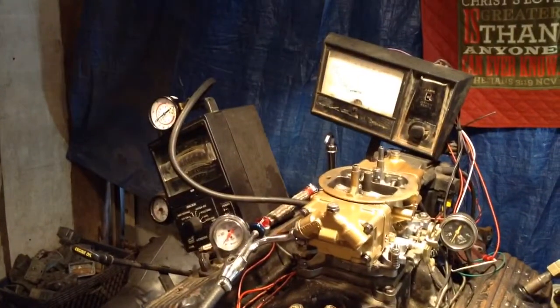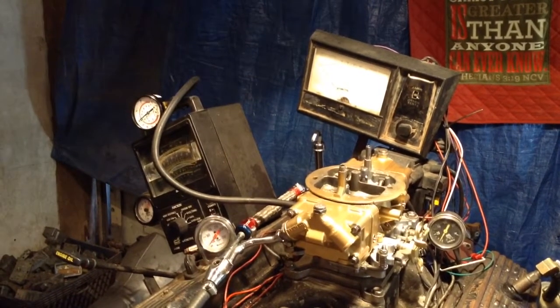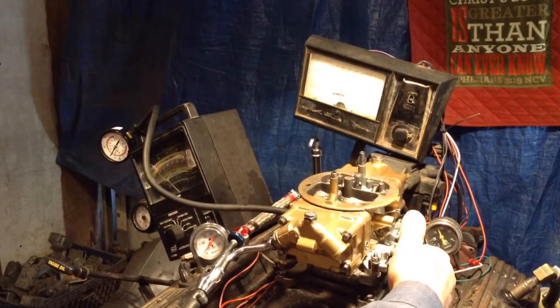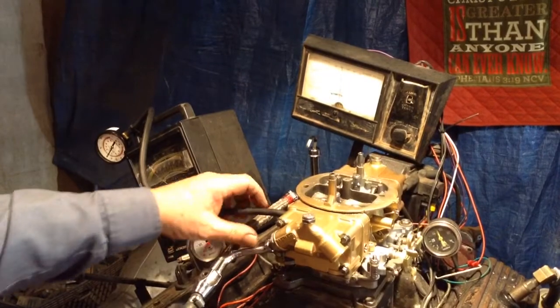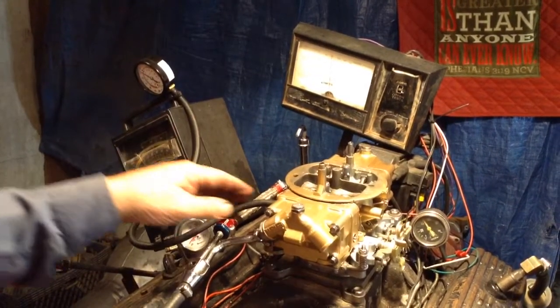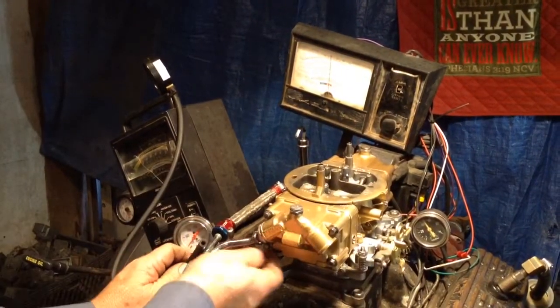Of course, if we've got an MSD or something like that, we don't need it. So this is a double pumper. Obviously that's not for that — that must be for the one down here.